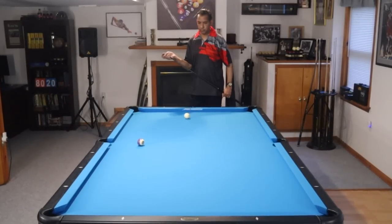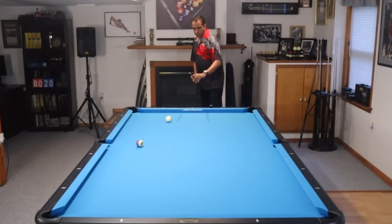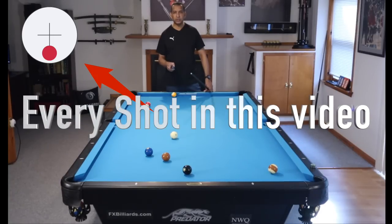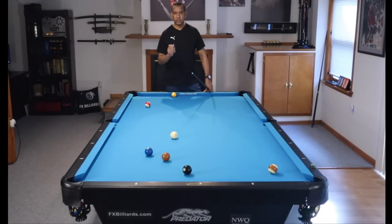These are the shots that are going to get you out of trouble situations that come up more frequently at this level. And the bottom line is if you're playing good position along the way, you run into fewer trouble situations. Some of the shots I show you are going to look very simple, but it is mind-boggling how many intermediate players do not have these shots in their game.